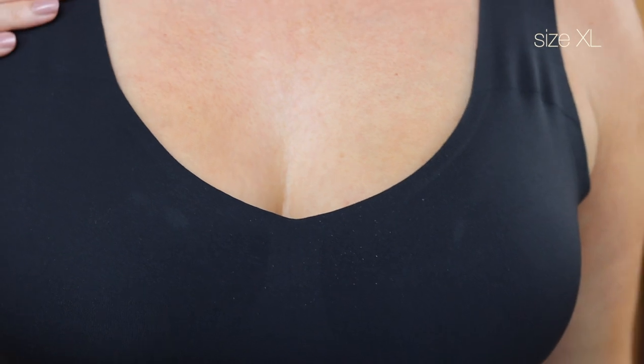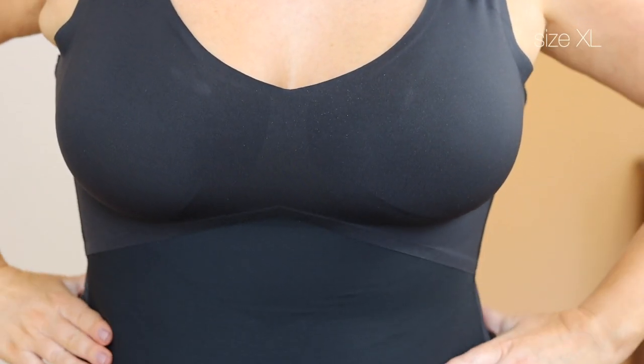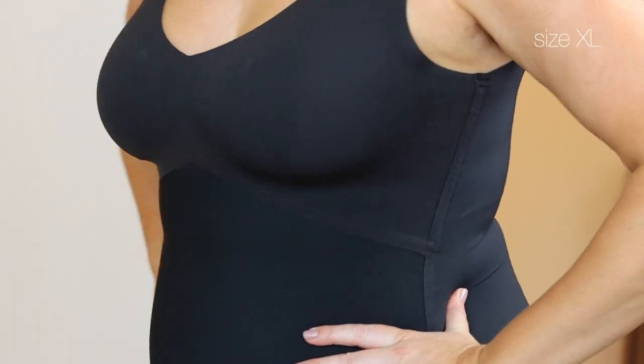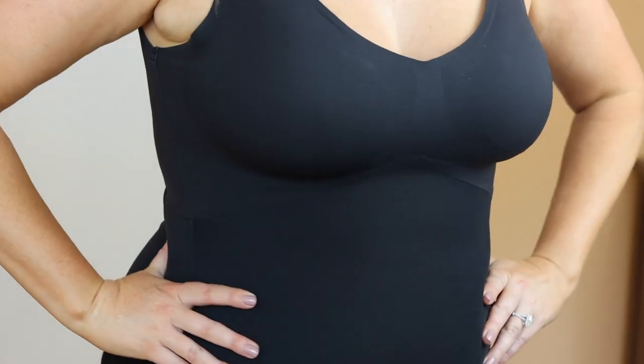The last thing I want to mention on sizing is that the tank will stretch out just a tiny bit the first and second time you wear it, and then from that point on it really holds its shape. If you put it on and it feels a tiny bit snug, you'll probably be okay. If it feels way too tight, I would definitely recommend sizing up, or if it already feels kind of loose, maybe size down.